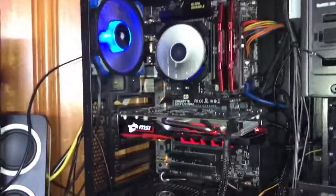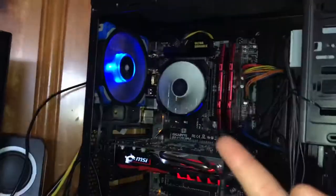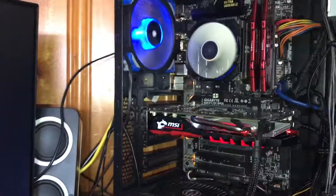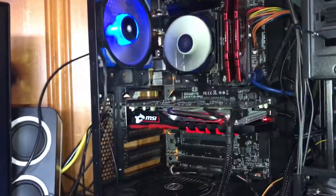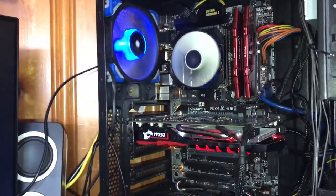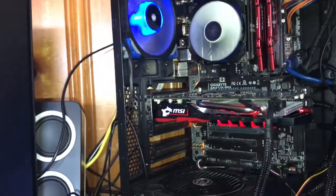Okay everyone, so today I tried to overclock my computer and as you can tell it's running and fixed now, booting up. I tried to overclock it and I must have done it way too powerful so it couldn't boot up. It shut off and was in a boot loop — it would turn on and then off, the light would flash, and I couldn't get to my BIOS to change anything.